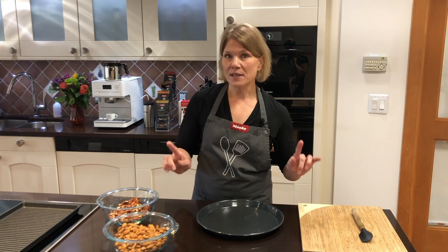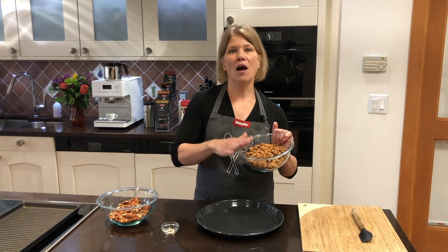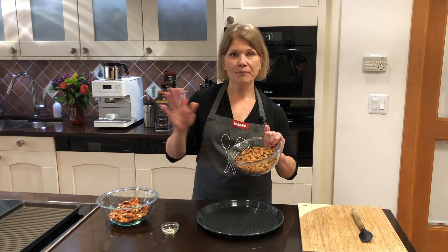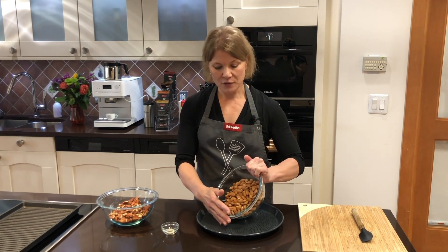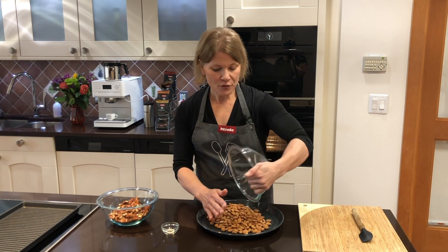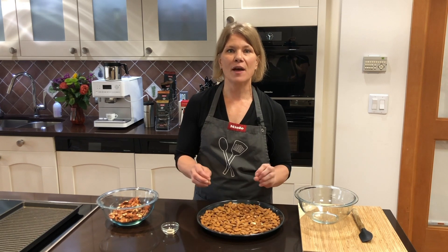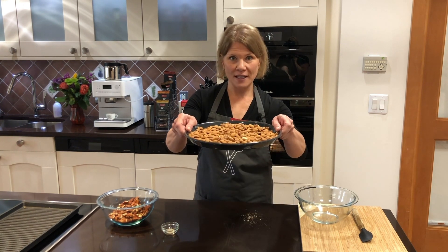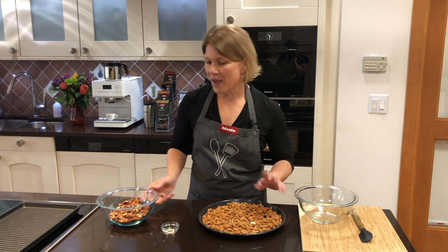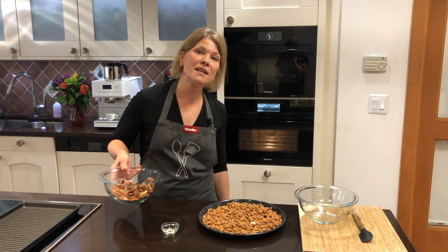What I recommend through my years of experience making this is to roast your almonds first — they take a longer time than the pecans. Pecans burn so easily. I'm going to do the whole pound bag on my tray in a nice single layer. Then we'll do our pecans separately for only about six minutes.